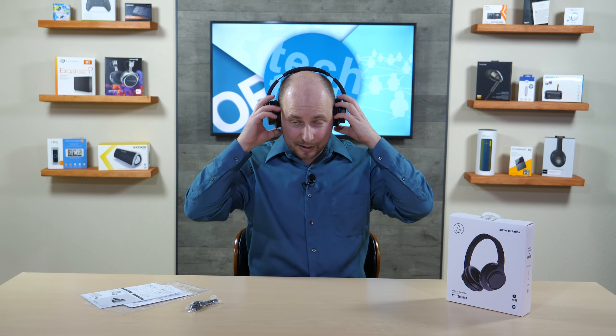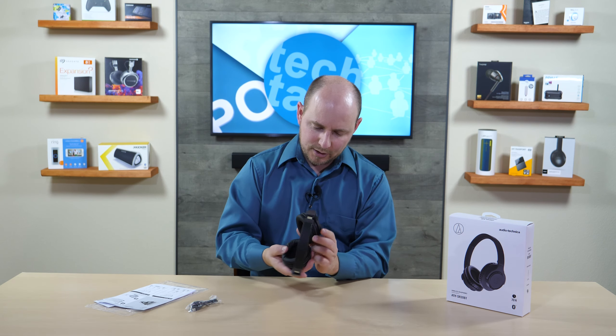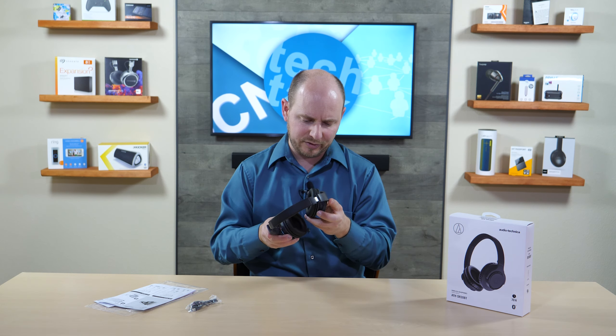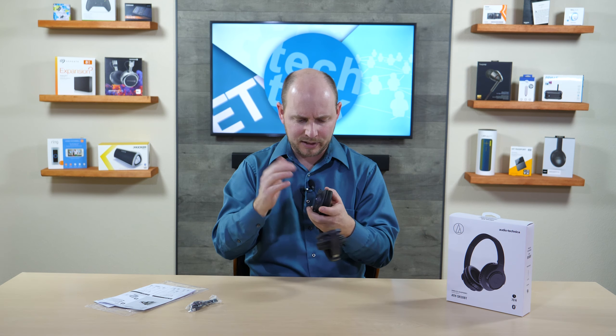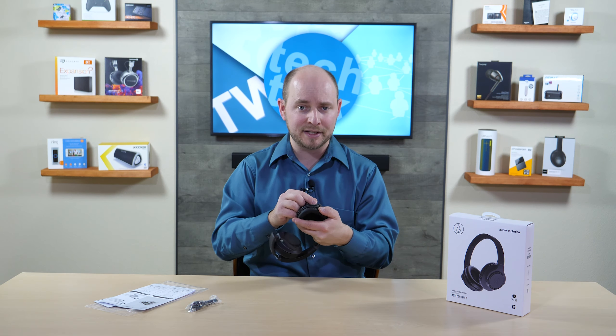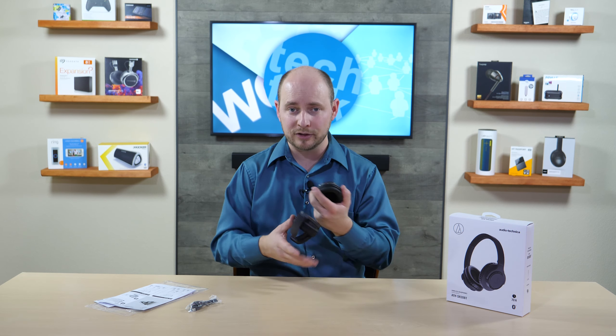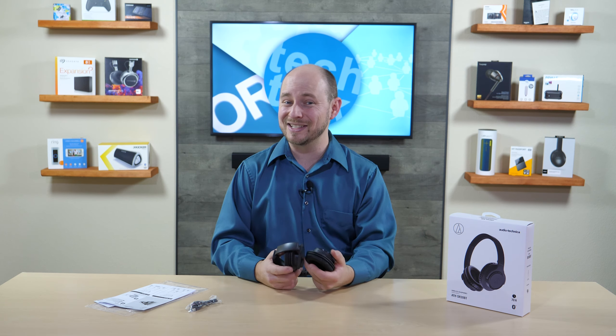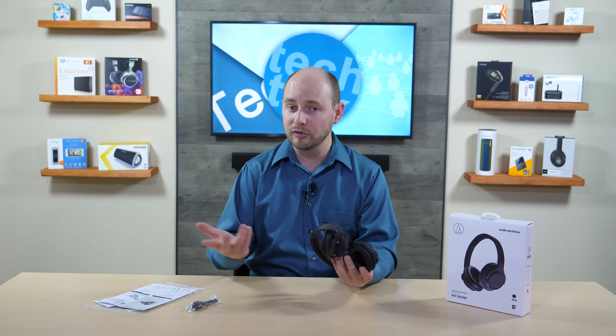Putting them on, they're comfortable and lightweight. You can feel the pressure on your ears, but weight-wise you're just going to forget they're there. Control-wise, all your buttons and connections are on the left muff — you have volume up, volume down, and a center button. Volume up and down also act as track control for skipping and going back.